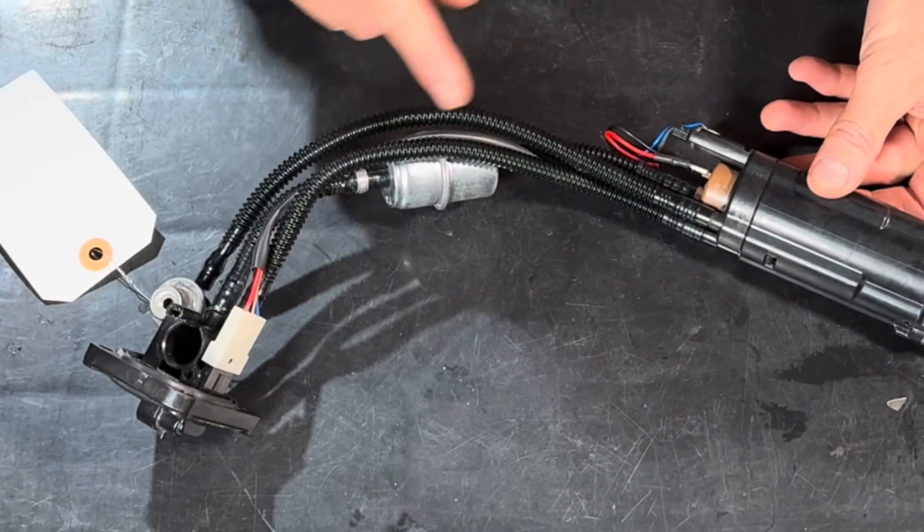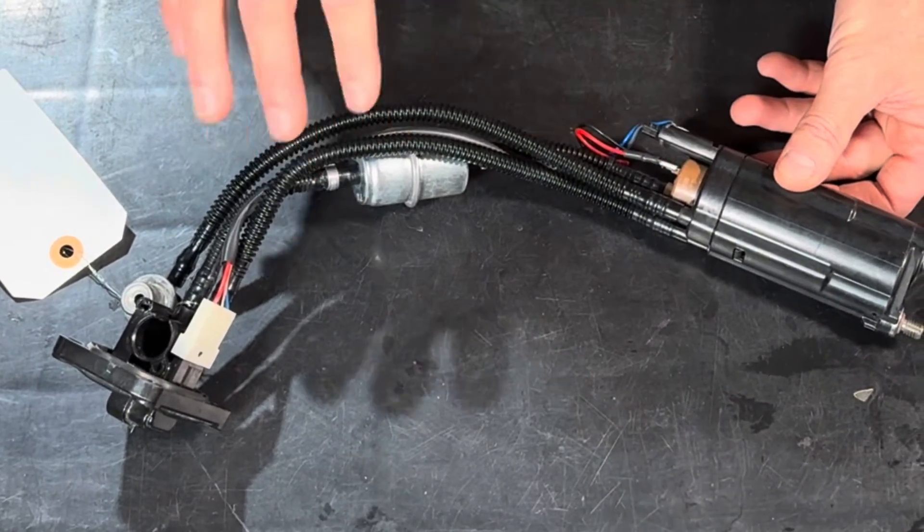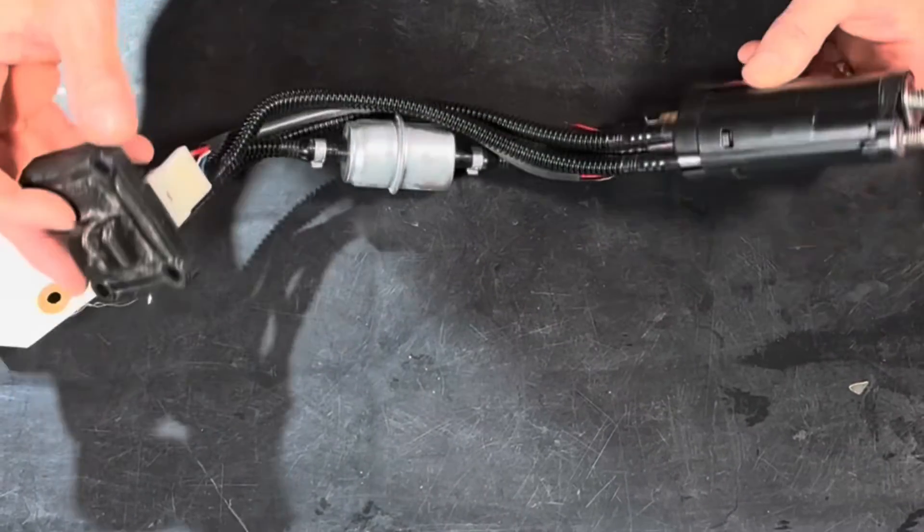Here we have a pump assembly where the motor is frozen and locked up — this is a bad unit. Let me show you some of the ways these pumps can fail.